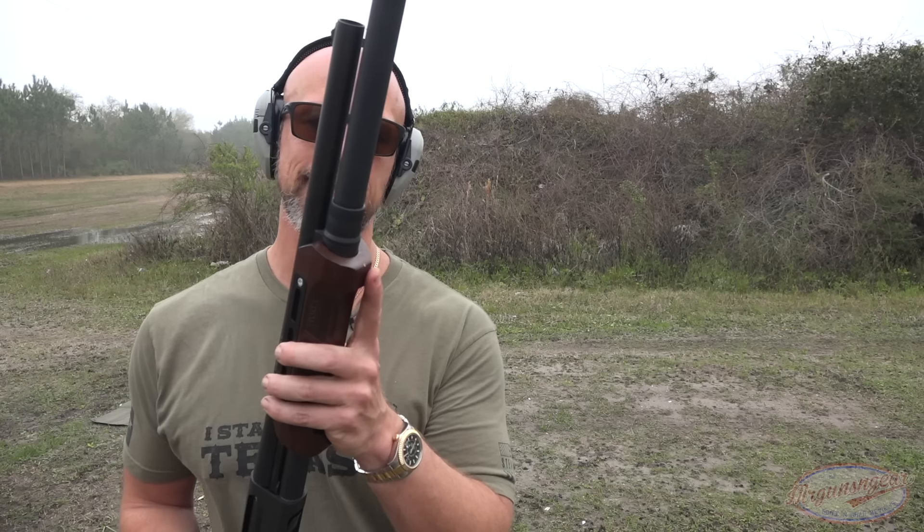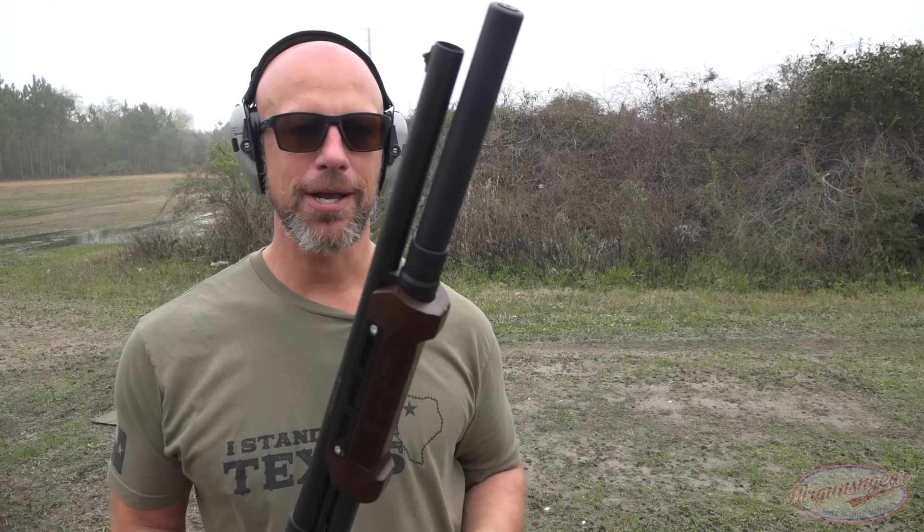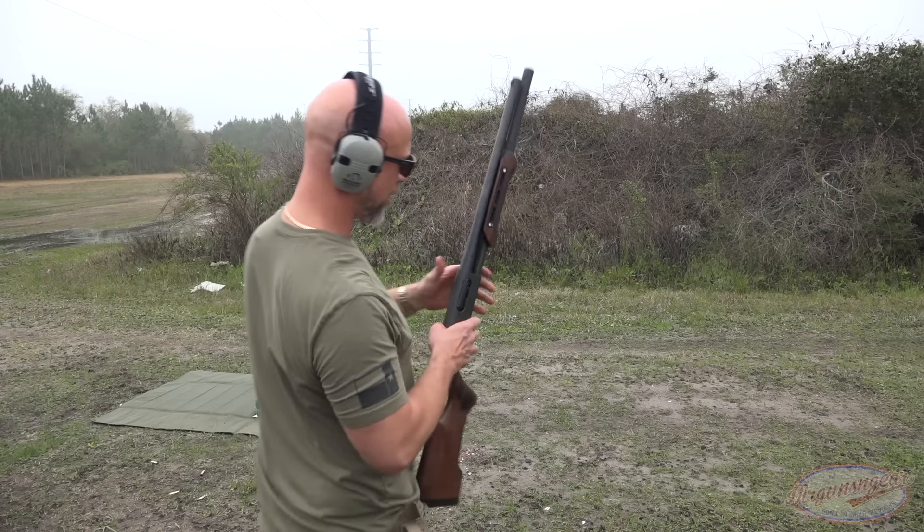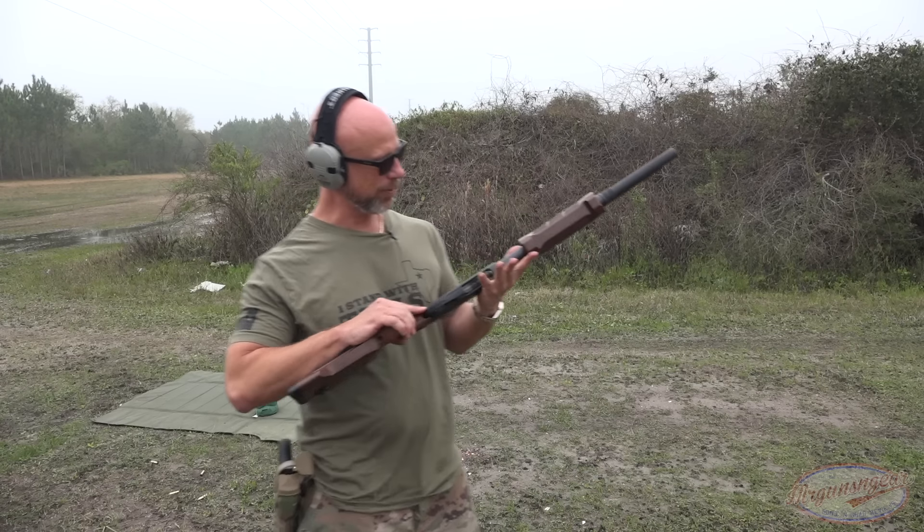Before we try birdshot again, I want to mention that the handguard attaches using the standard 870 method, but Wooks does send the tool with it, which is key — a lot of aftermarket 870 companies don't send the tool. It's a nice steel tool; installation is very easy: just screw off the nut and back on once you have the Wooks on there. Very simple. There are a million tutorials online. Let's see if it feeds birdshot or if we run into the same issue.